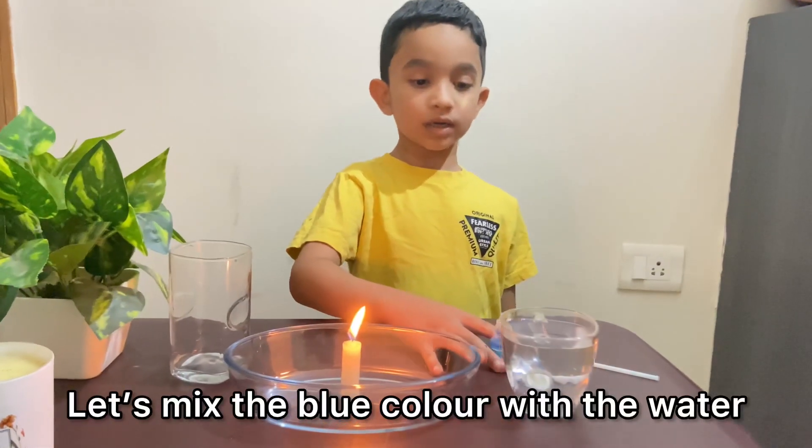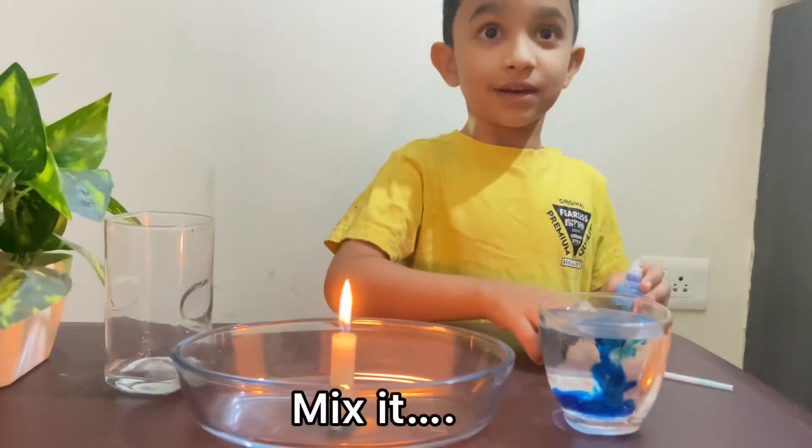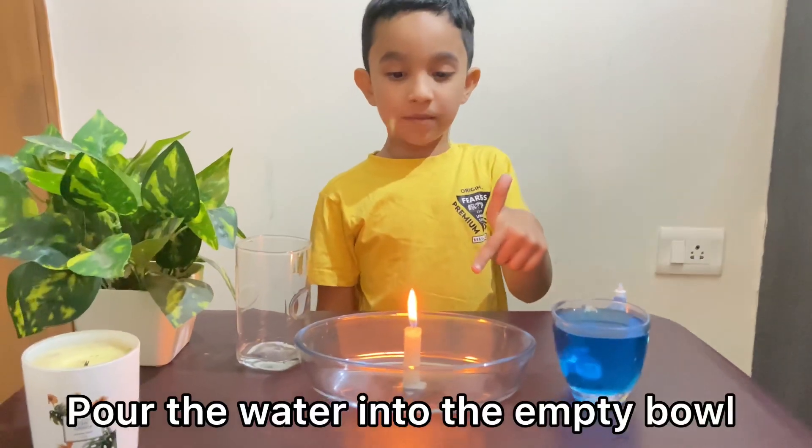Now let's mix the blue colour into the water and mix it. Now pour this water into this empty bowl.